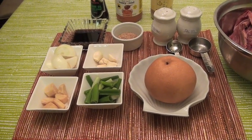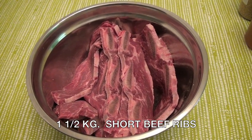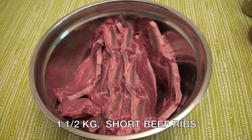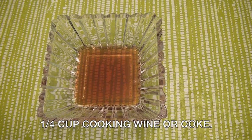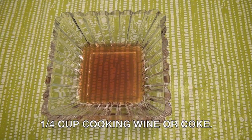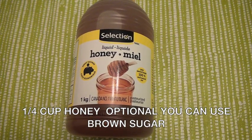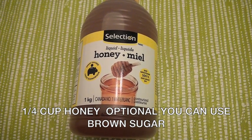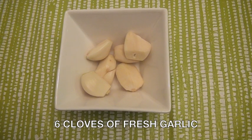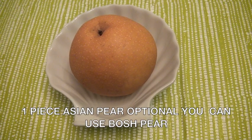Here are the ingredients you will need: one and a half kilograms of fresh short beef ribs, half cup soy sauce, quarter cup cooking wine or Coke, quarter cup honey or quarter cup brown sugar, six cloves fresh garlic, and one piece Asian pear.